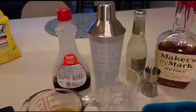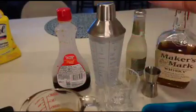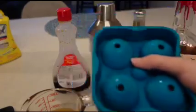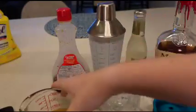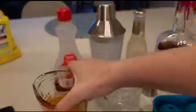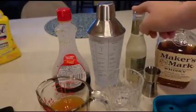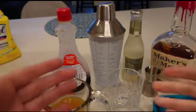Let's get into it. Here are the ingredients to make the apple cider bourbon drink: you need ice, a glass, some apple cider, maple syrup, a shaker, ginger beer, and whiskey. Let's start making it.